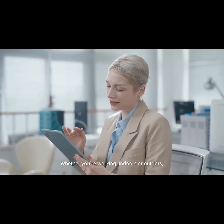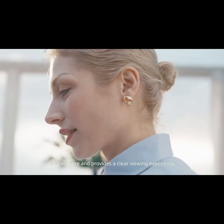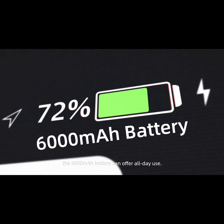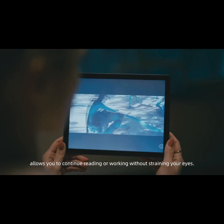Whether you're working indoors or outdoors, the iMU's reflective LCD screen reduces glare and provides a clear viewing experience. When the day turns to night, the 6000mAh battery can offer all-day use, and the precisely tuned adjustable front light setting allows you to continue reading or writing without straining your eyes.